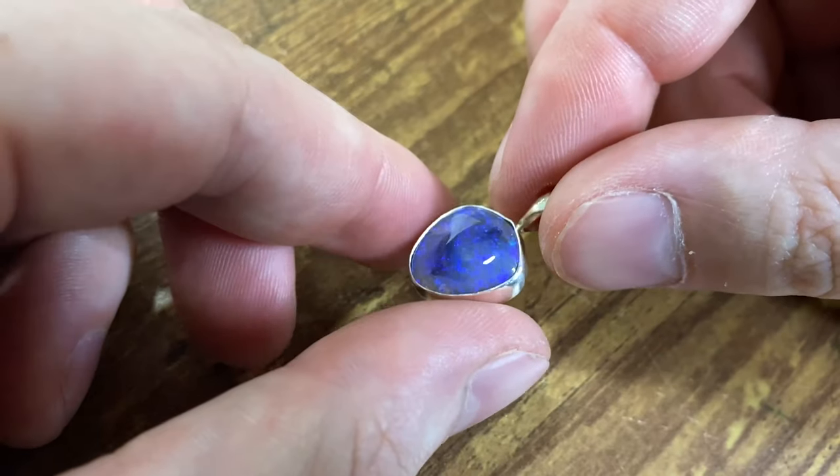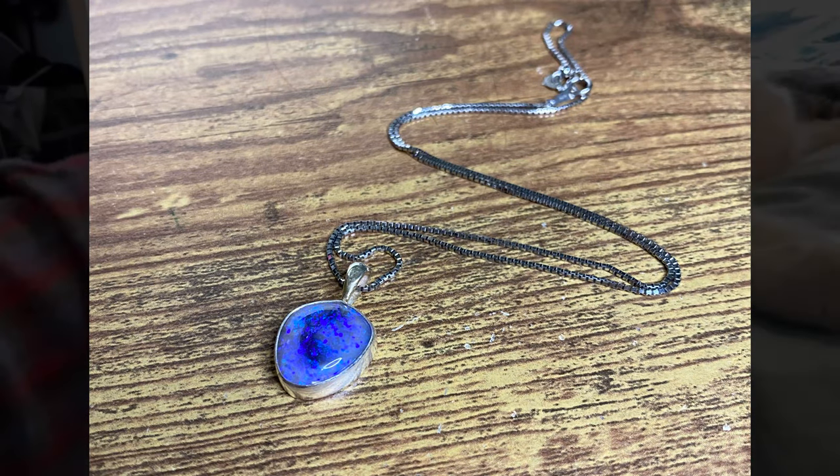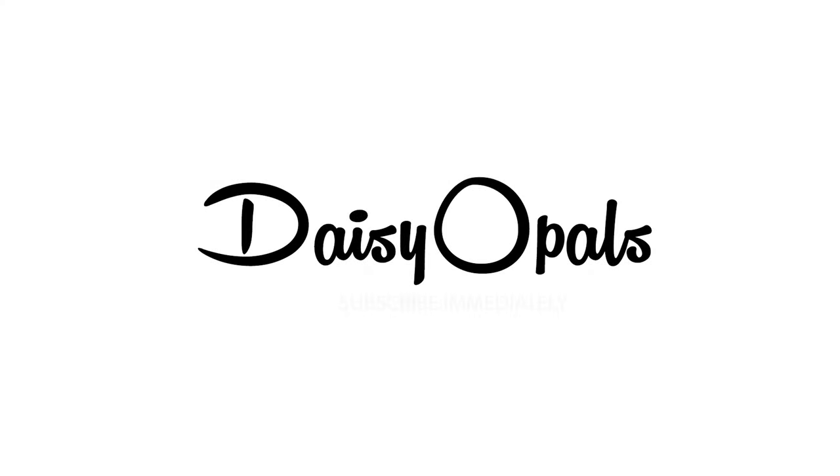Pretty happy with it. There's a picture with a chain — that's actually my girlfriend's chain, but I think I'll buy a chain for it to sell. Remember to like and subscribe. Thank you so much for watching my video. Check out the Etsy store, check out my Instagram at daisyopals. Thank you guys very much. Have a good one.